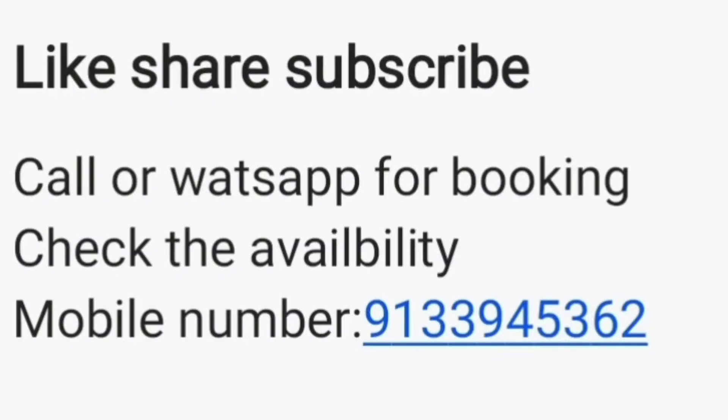Please like, share, and subscribe to see the latest updates. If you are interested, first send a WhatsApp message. This ring will be available to you. Please send a phone number. Please send a message. Please send a booking.